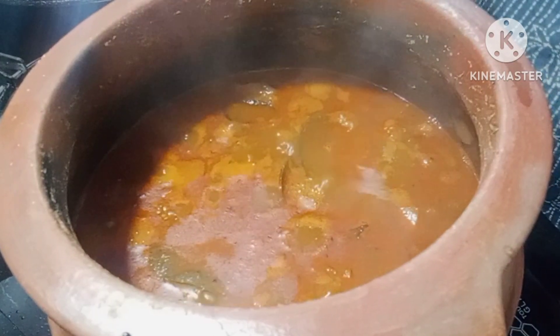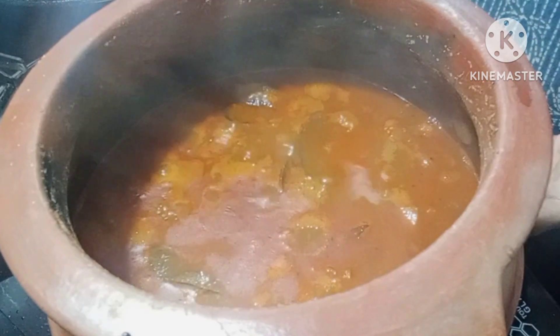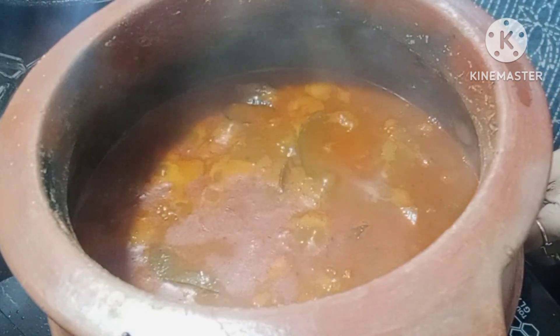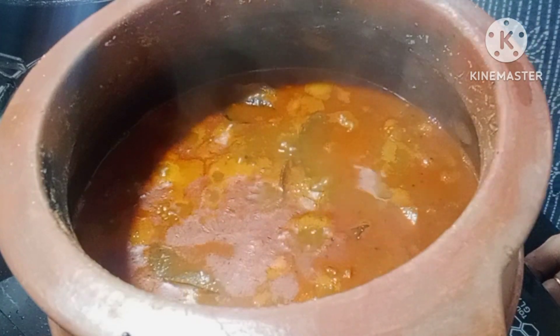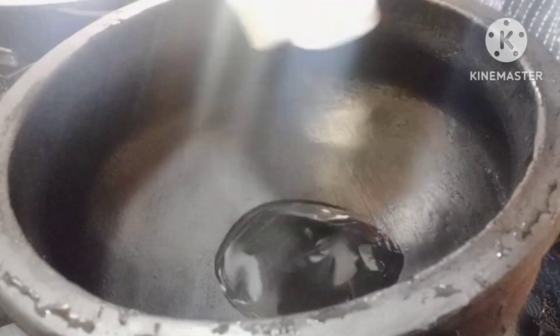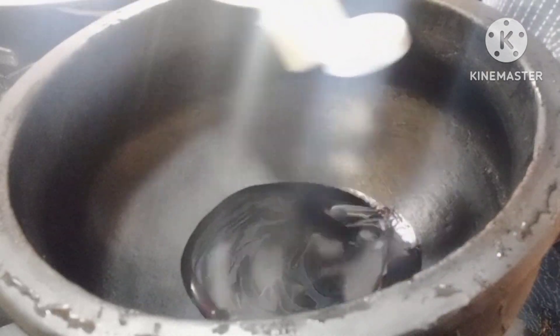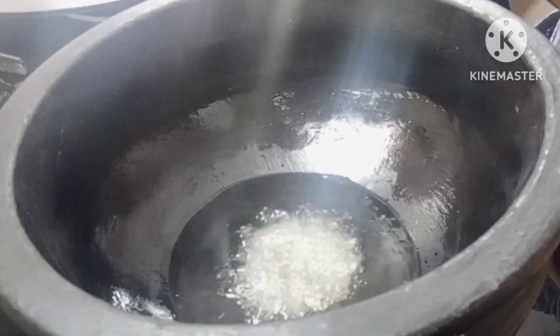I will be able to use the recipe for my food. I am doing a tasty recipe. I will support you for watching the video. I will be prepared and ready for this recipe.